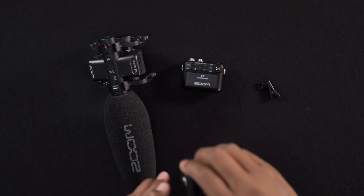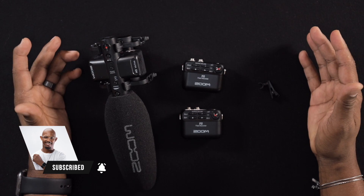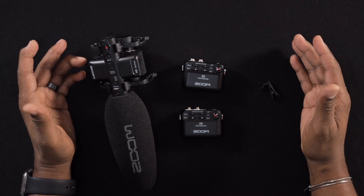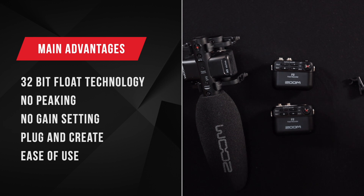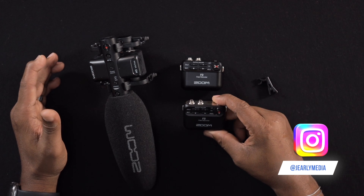What's up everyone, Judah Early here with another tutorial for videographers. Today I want to share a common issue that videographers run into — and that is audio. I'm actually using this right now: this is the Zoom F2 lavalier mic. It has what Zoom calls 32-bit float recording technology, which allows you to record your loudest audio signals without clipping, and even your quietest signals get picked up. You don't even have to set the gain — just plug in and record.